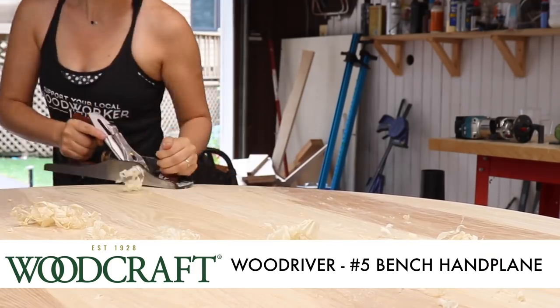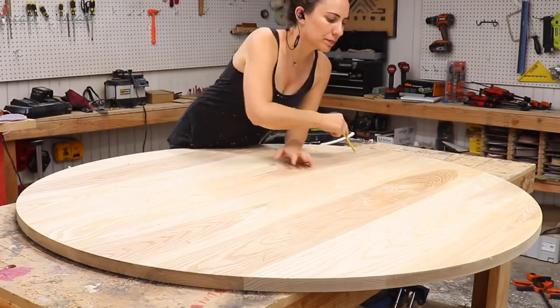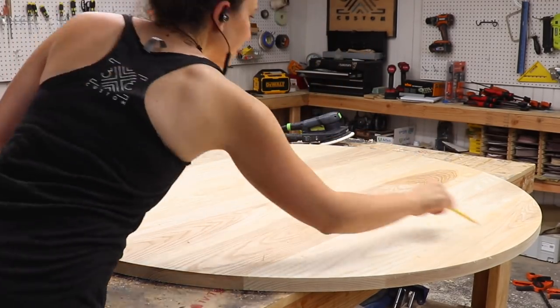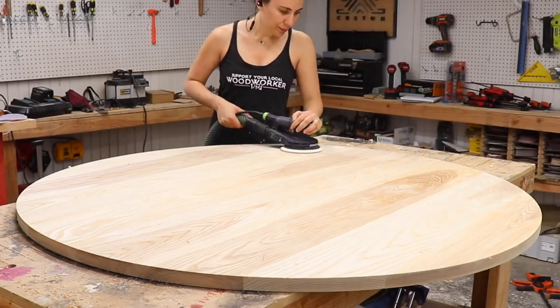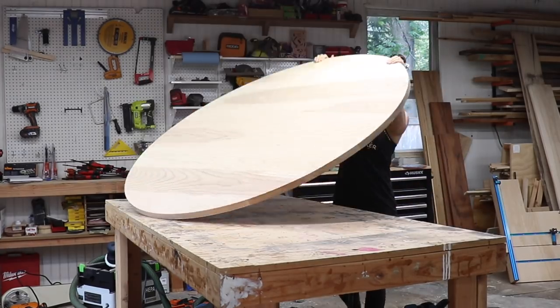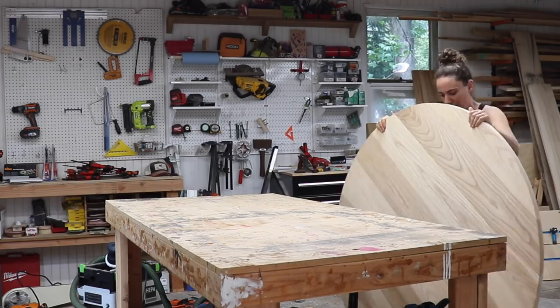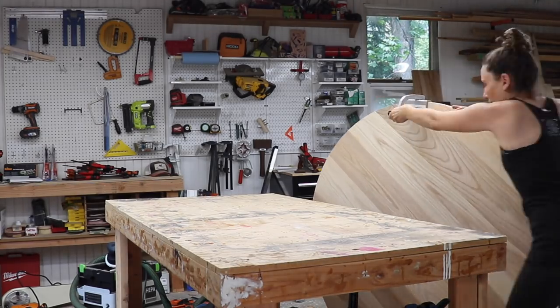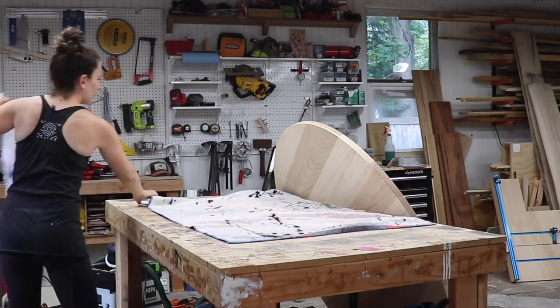Despite using biscuits there were still some boards that were a bit uneven, so I used my hand plane to flush them up as best as I could and then began the arduous sanding process. I sanded for what felt like weeks, and every time I had to flip this tabletop I felt like I was getting the best workout of my life — I seriously think flipping tabletops should be a competitive sport.